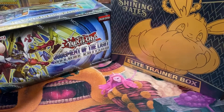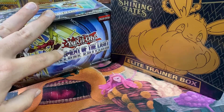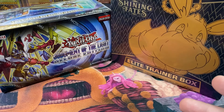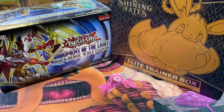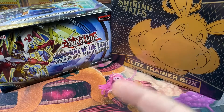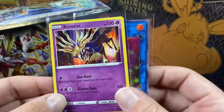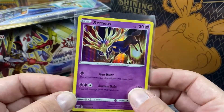Both of these I've never opened before. I've opened Judgment of the Light — I'll throw a link to an old cringy video — but I've never opened Shining Fates before, so I'm really excited about this. First, the giveaway: giving away an Ojama Emperor from Dual Overload and a Xerneas from Vivid Voltage.